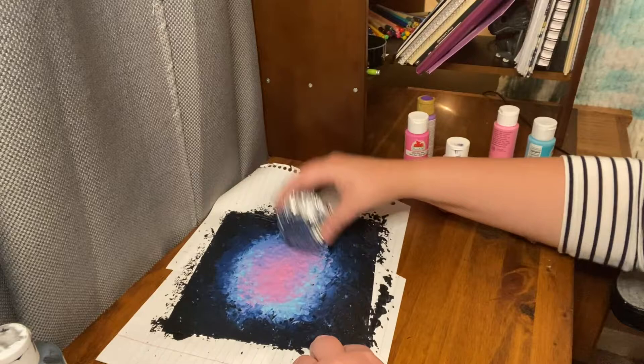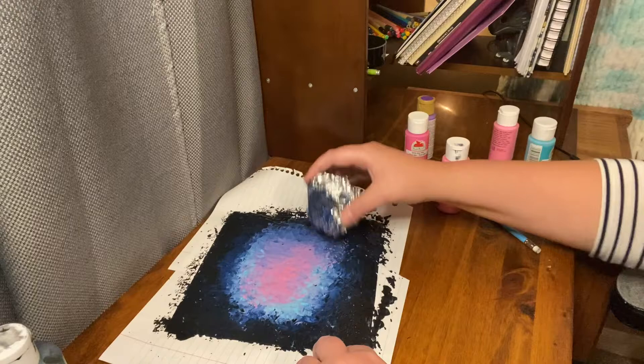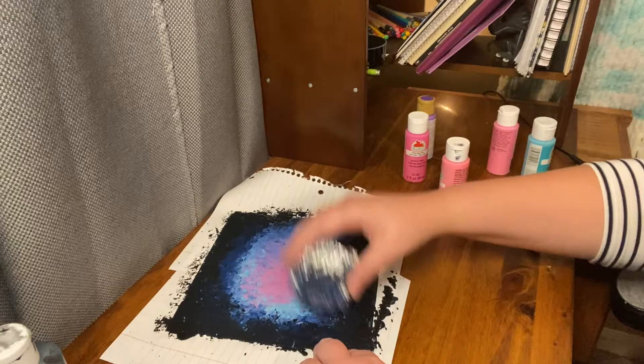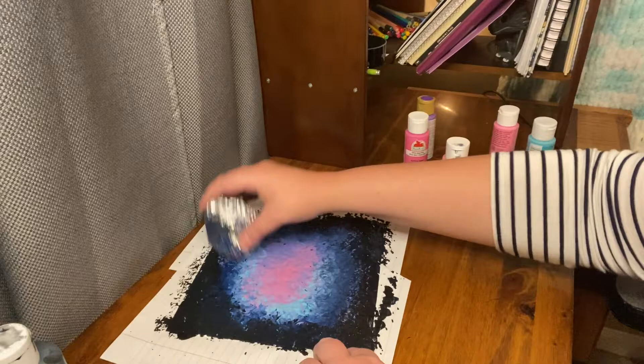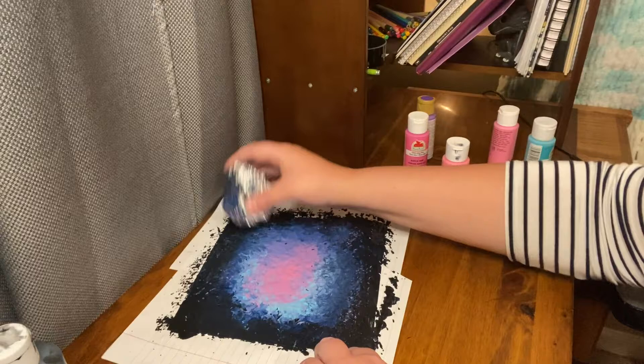And it's fine if it's not centered because galaxies are not on center — they kind of just show up wherever they want. So I'm letting it bleed out a little bit more. It's blending really nicely. It's surprising how well aluminum foil is as a blender.